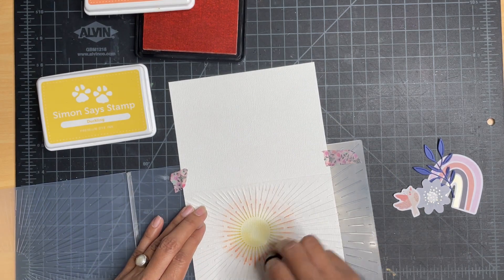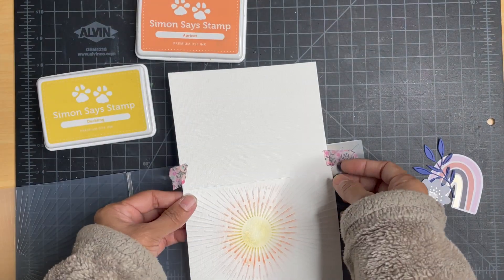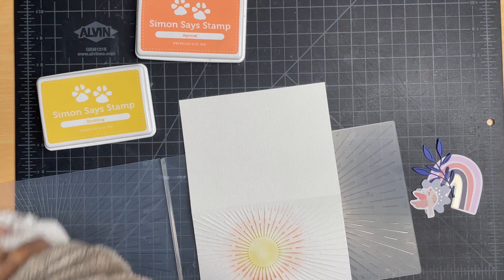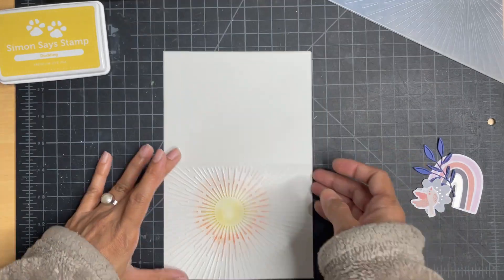As I was expecting, the color was not as intense as I would have liked it, so I went back with the same colors and the same sponge daubers and added more color after it was embossed. You can see the difference — it's become much more vibrant now.